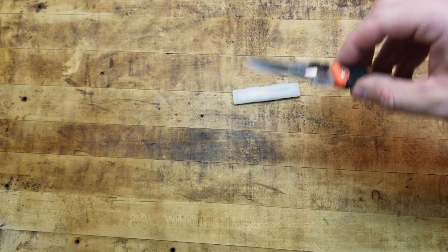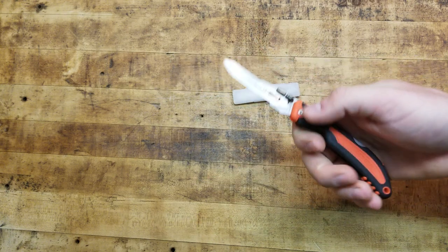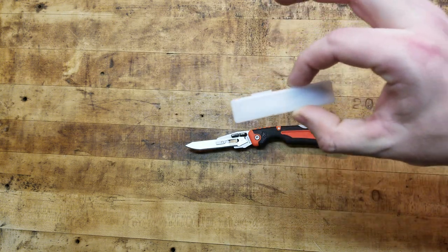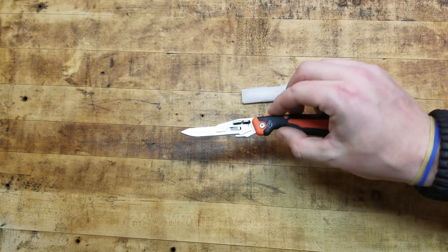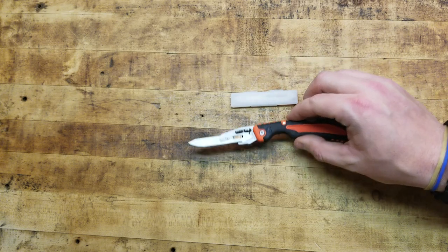Out in the field skinning a larger animal, you might go through two or three blades on one animal. It's much better than busting out a field sharpener, which isn't that great anyway and is probably heavier than carrying extra blades in this configuration. You might be in the woods getting dark, getting late, predators around — you need to skin that animal and get out quick. This is a quick, easy, proficient way to do that.